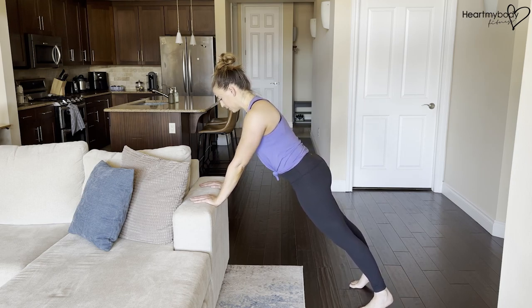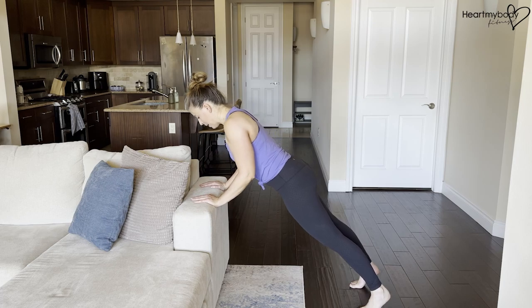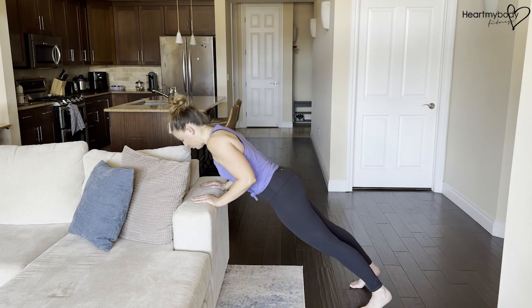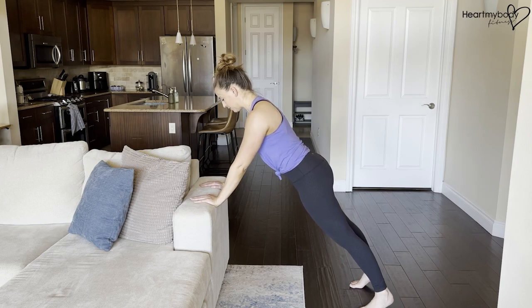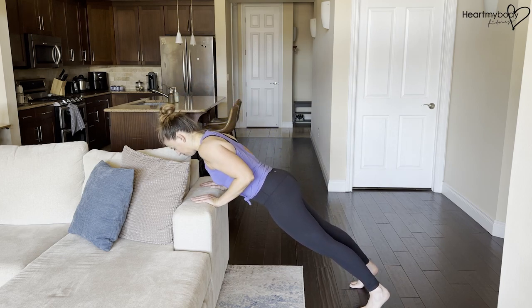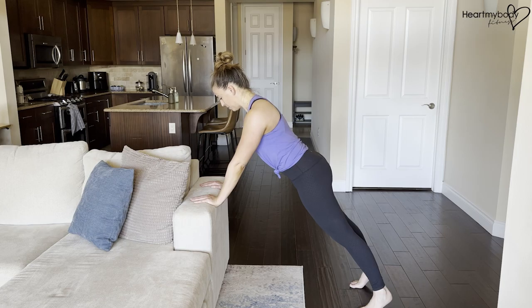From here, inhale as you lower down — elbows slide right past your waist. When you get to about 90 degrees, press your palms into that surface, exhale and press up. Again, inhale, lower down. Exhale, press up and repeat.